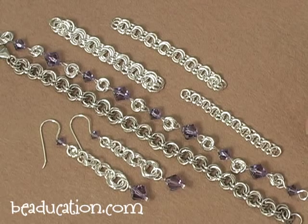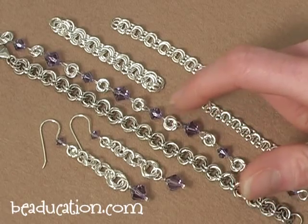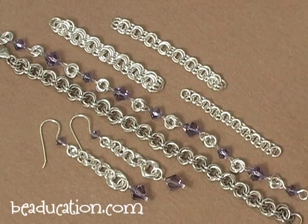Once we get through those, we're going to do something a little more complicated and we're going to learn how to make jump ring flowers and some different ways to connect them together.